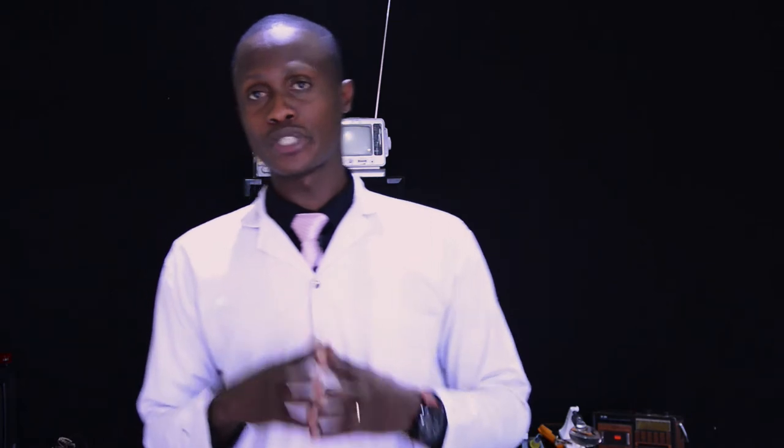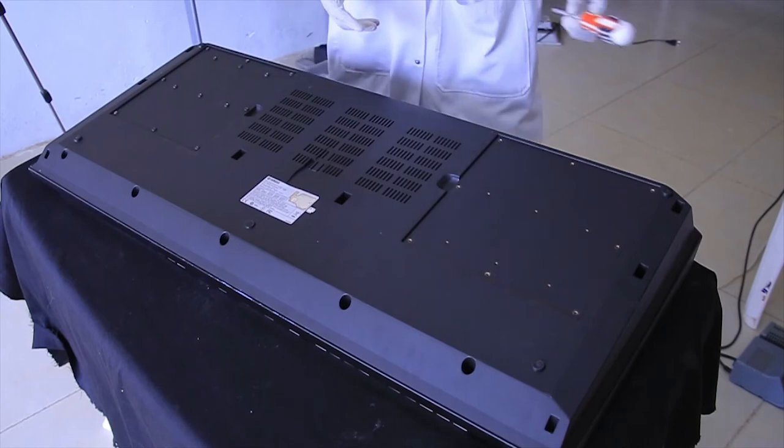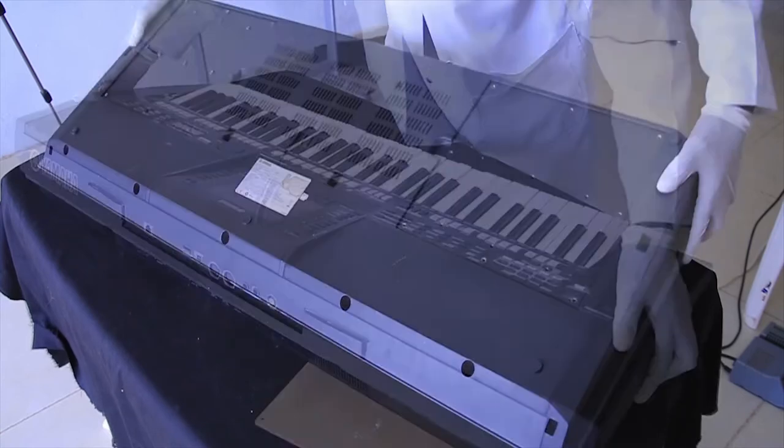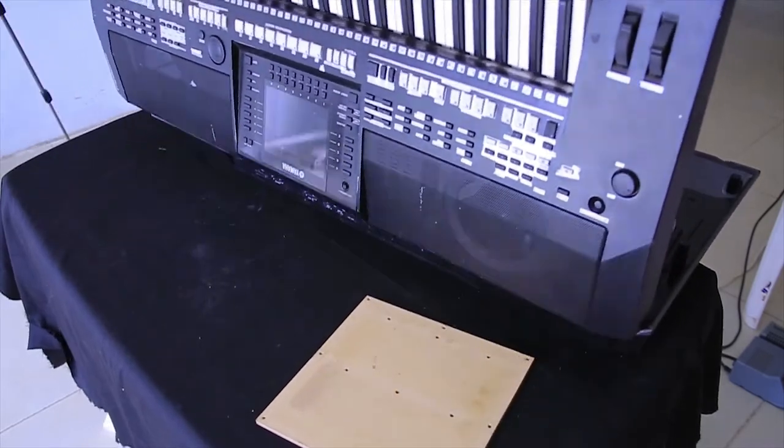As we finish seeing the external part, we are now going to see the internal part of our synthesizer. Firstly, you have to remind yourself about assembling and disassembling. Assembling is to fix together separated pieces in order to form one whole unit, while disassembling is to separate or break down one device into many pieces. Now, by the use of our universal screwdriver, we are going to unscrew or open the cover in order to reach the internal part.